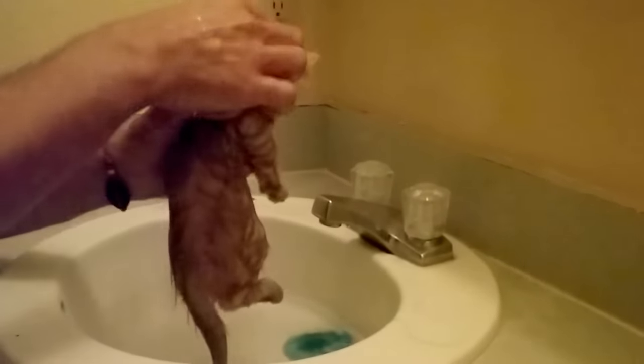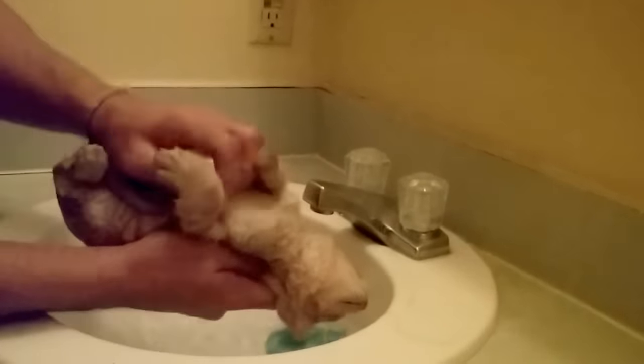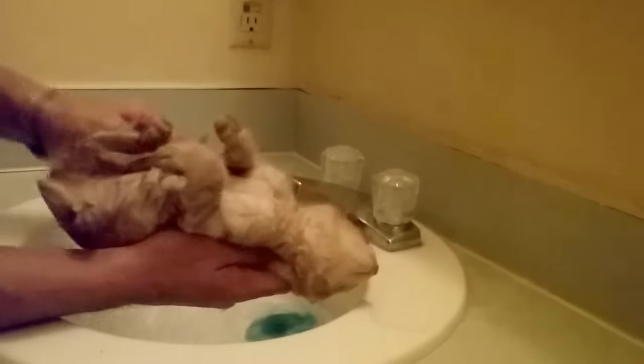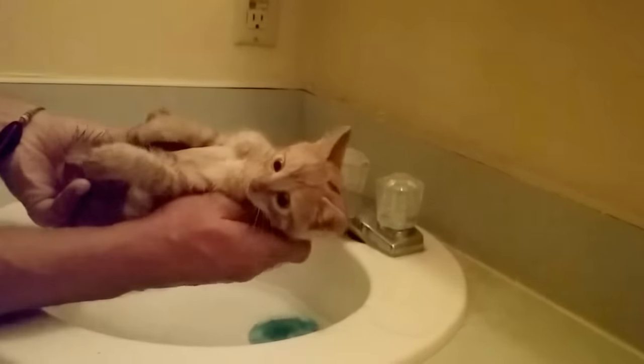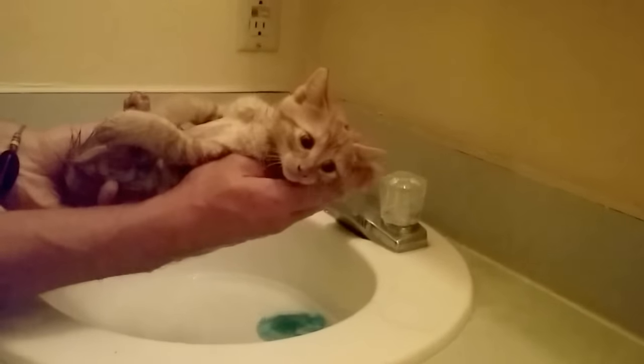You can always grab them right here behind the neck and they basically go limp — you can still hold them nice and easy. Give them a wash and they understand what's going on. They feel safe when you scruff them because they know you're doing it for a reason and they just go with it.